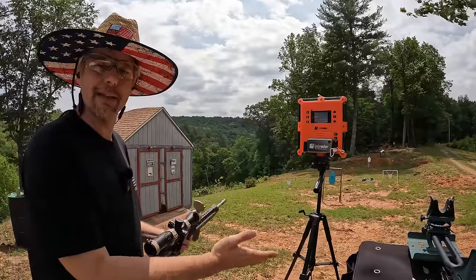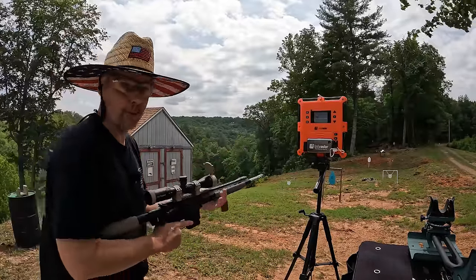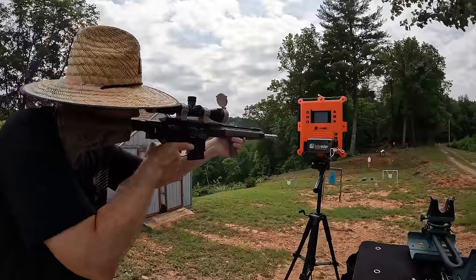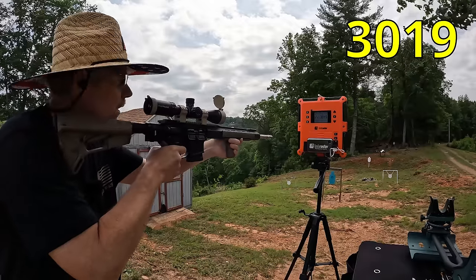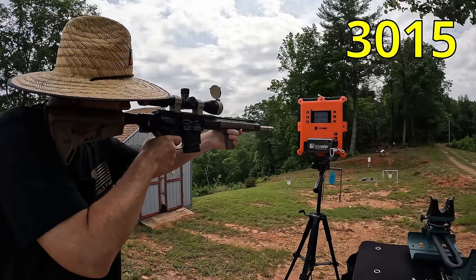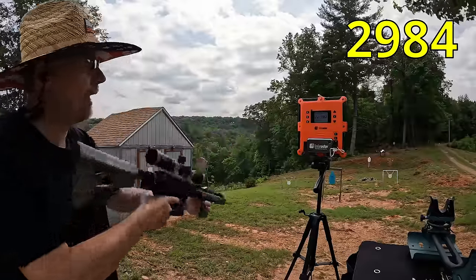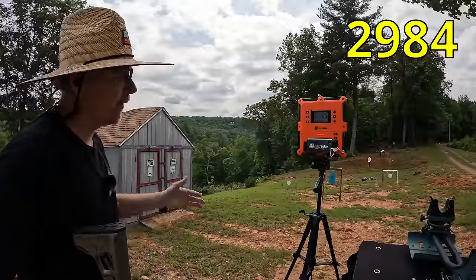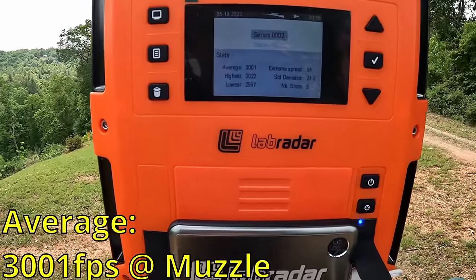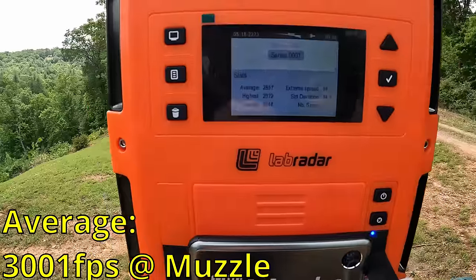Now for the 20-inch barrel. I forgot to mention the box-claimed velocity is 3200 fps at the muzzle, and obviously we didn't hit that with the 16-inch at 2857. The five shots from the 20-inch came in at 3019, 3022, 3015, 2967, and 2984 fps — the first three were very consistent, the last two dropped a bit. The five-round average was 3001 fps, with an extreme spread of 54 and a standard deviation of 24.2.